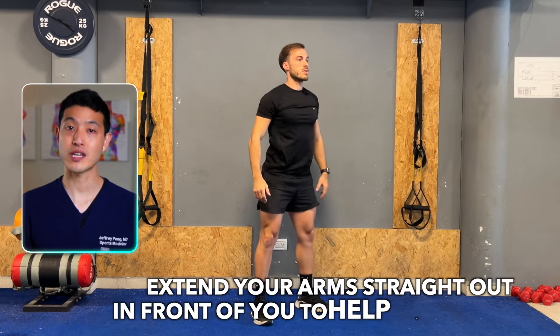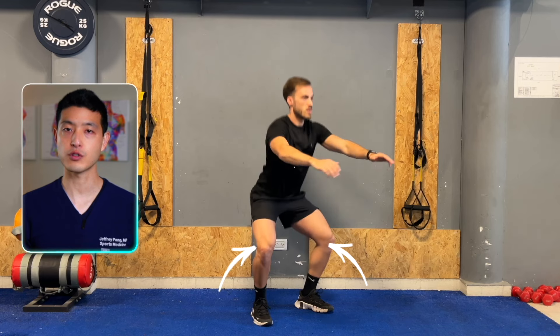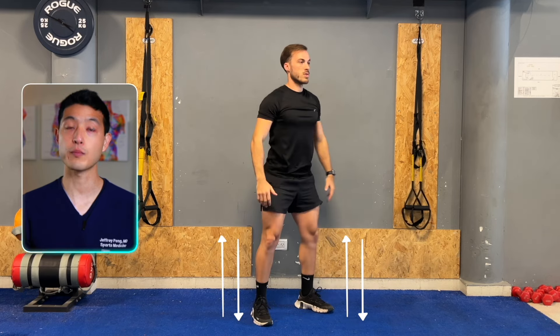Stand with your feet shoulder-width apart and extend your arms straight out in front of you to help with balance. Slowly bend your knees to lower your body, keeping your back straight and your core engaged. Aim to lower until your thighs are parallel to the floor.